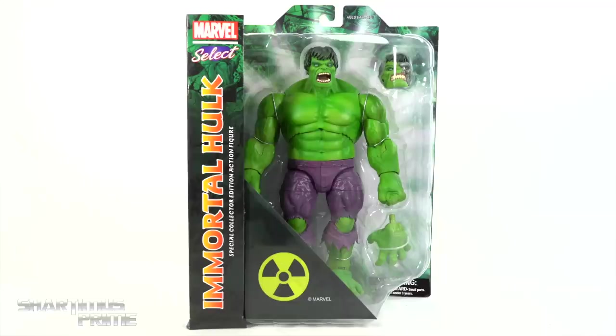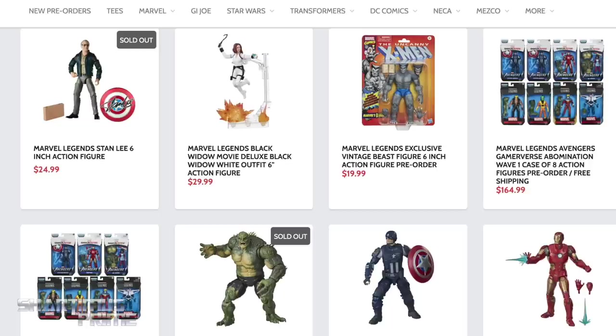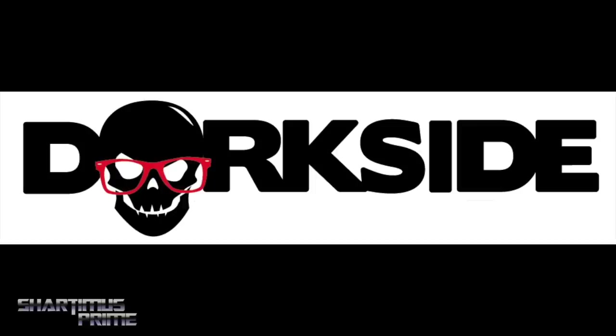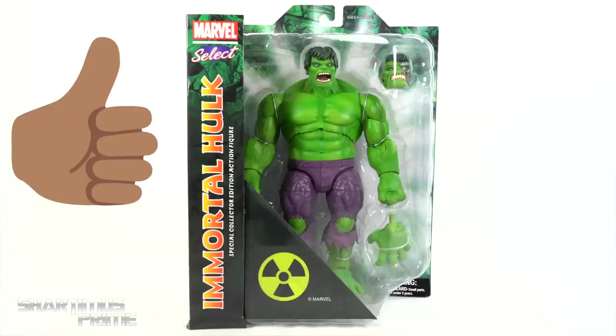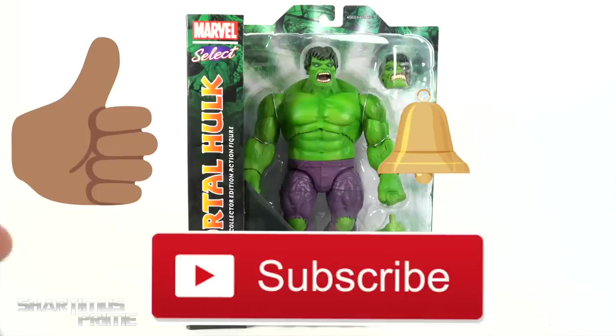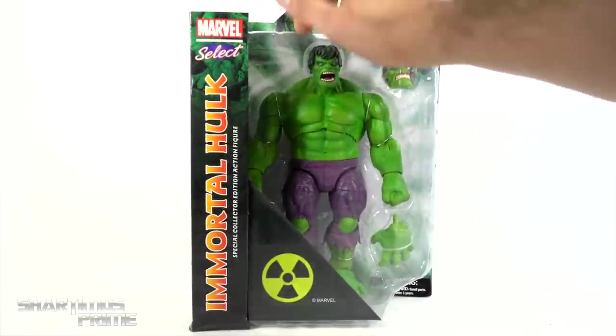Hey, what's up guys, Shardmas Prime here doing another Marvel Select action figure review on the Diamond Select Toys Marvel Select Immortal Hulk. If you're trying to get your Marvel Select figures you can do so at Dorkside Toys — link below. Please hit that like button and subscribe if you're new here, as well as the notification bell.